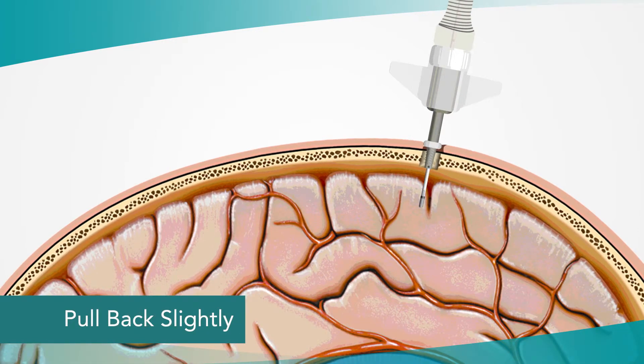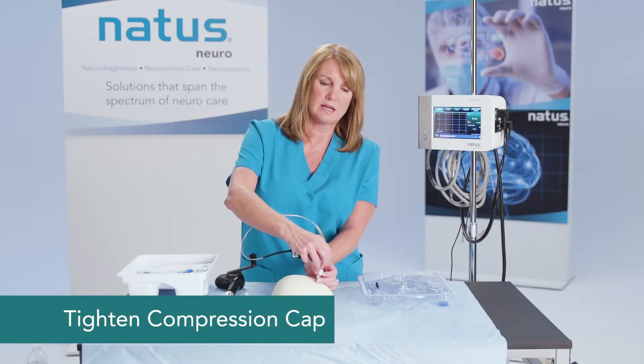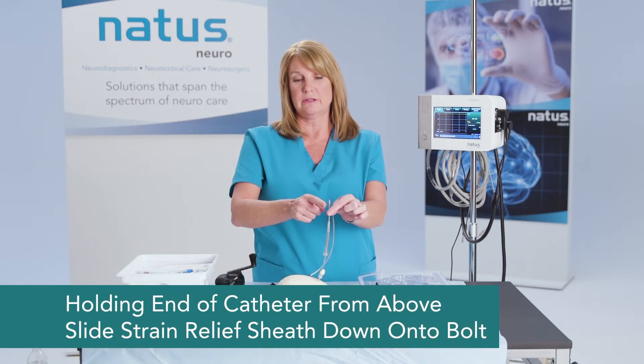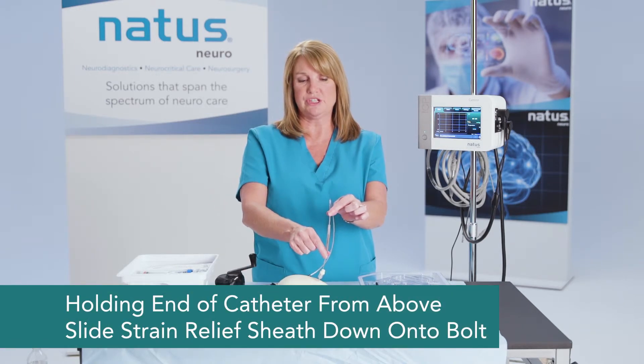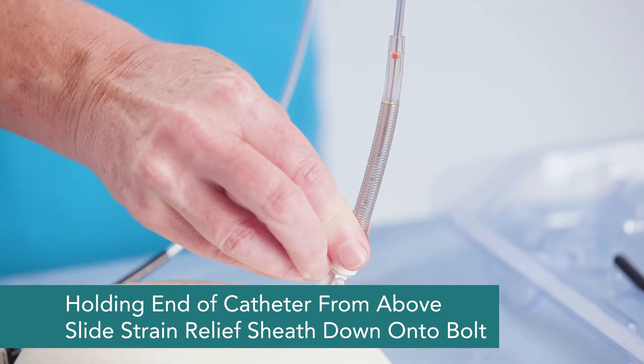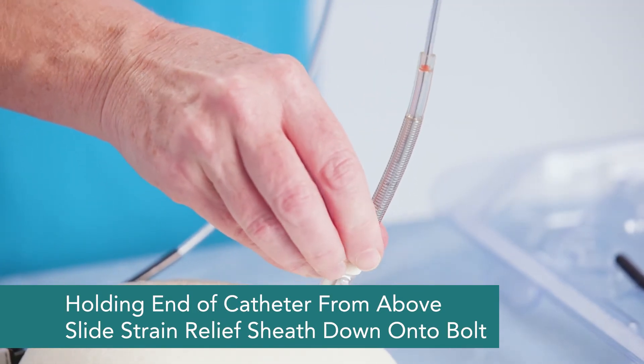Pull back slightly — just a couple of millimeters — then tighten the compression cap. Hold above the strain relief sheath, keep it taut, and snap the strain relief sheath down onto the bolt itself.